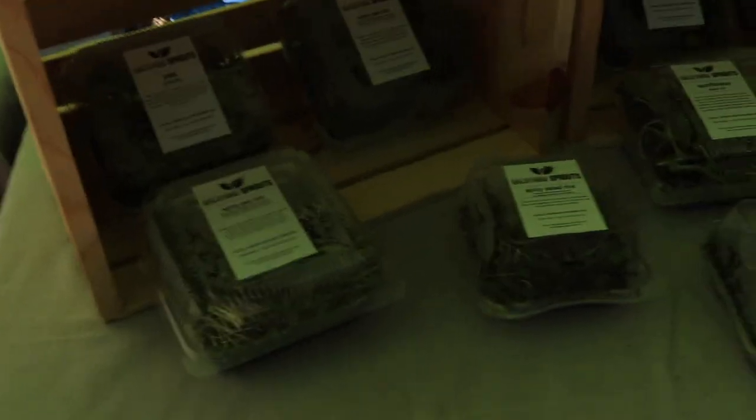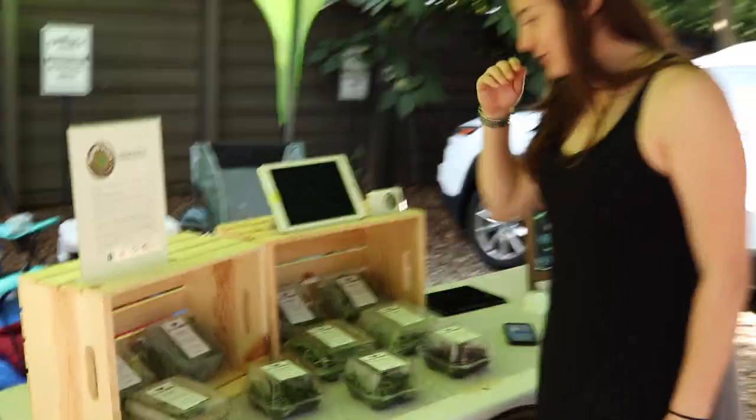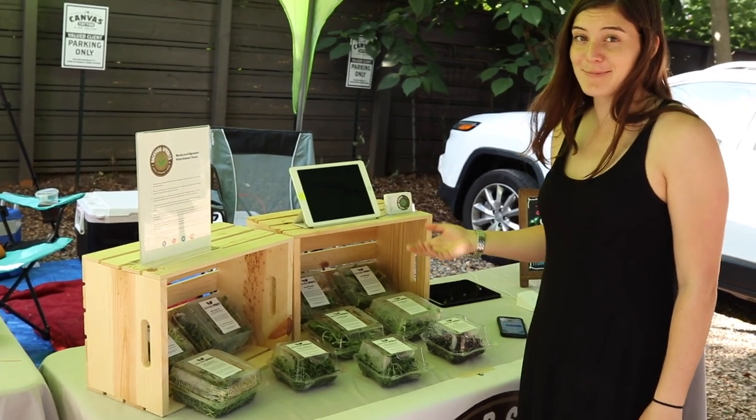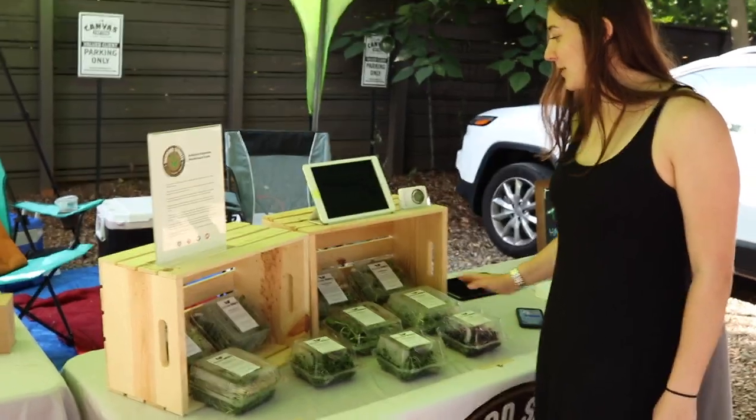We just finished setting up and we're going to show you guys how we like to set up our stuff here. One of the things we used to watch in Curtis's videos was 'stock at high' — stock at high, sell at high — and it seems to be working well.